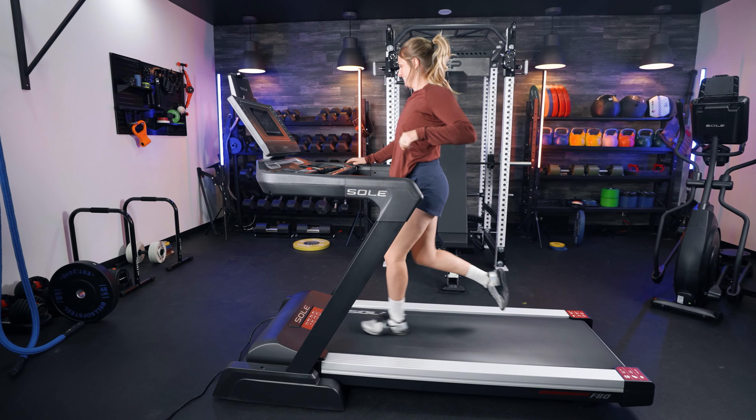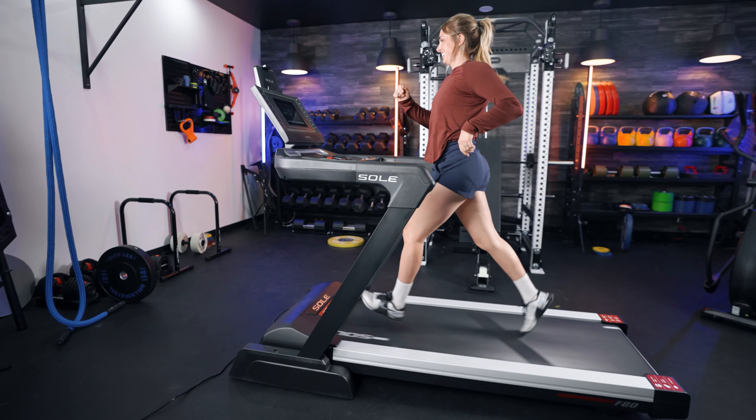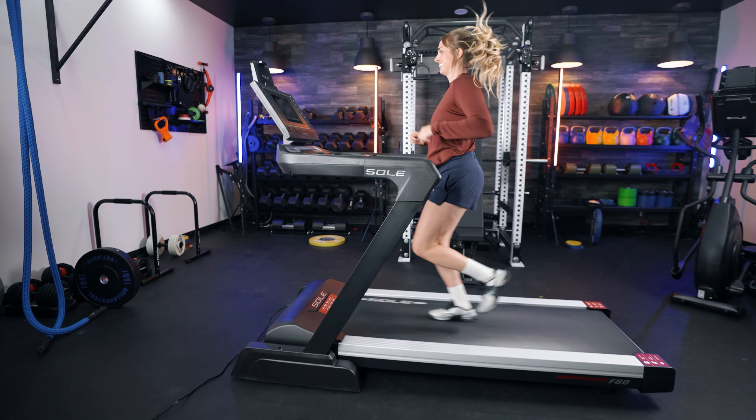Both treadmills go up to 12 miles per hour. While I experienced some unsteadiness and shakiness at higher speeds on the F63, I didn't notice that from the F80. I'm not sure if that's an improved feature or simply the fact that it is a heavier, more durable machine, but I did not experience any unsteadiness or shakiness at higher speeds on the F80.